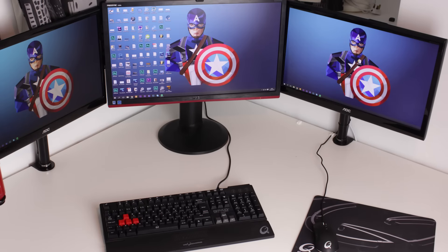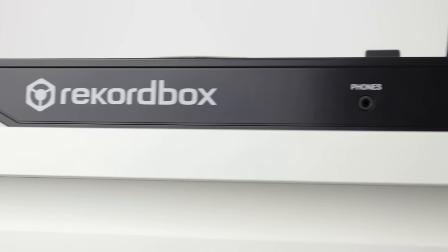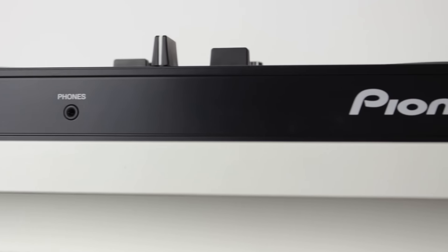Now let's move on to the desk. It's your bog-standard IKEA desk — nothing too special but it does the job. The corner size and form is good enough for me. It leaves plenty of room for anything I may want to put on it, whether it be my MacBook, another keyboard, another mouse, or a motherboard that I'm testing or doing B-roll on.